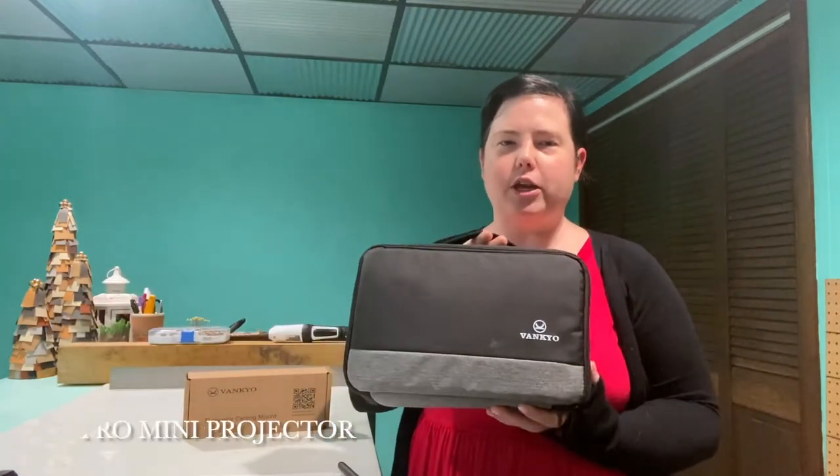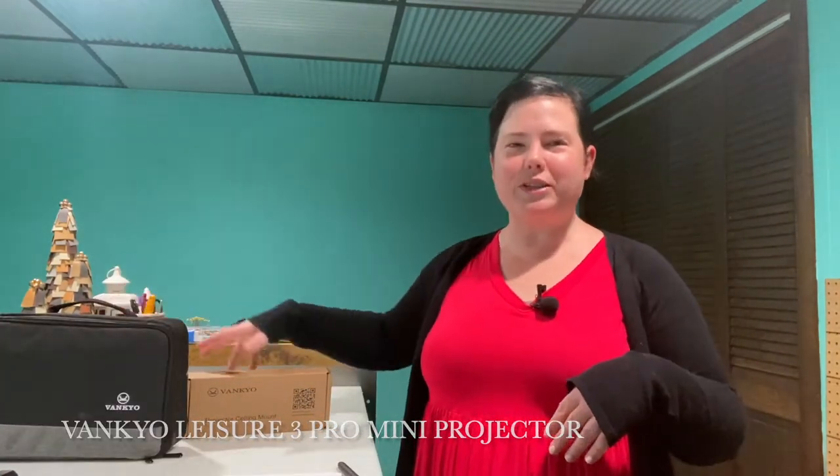Hi everyone! Welcome to Pattern's YouTube channel, formerly New Horizons. My name is Jen. I'm really excited to be here with you today. We are going to go over a projector unboxing — the Vankyo Leisure 3 mini projector. I'm also going to unbox the Universal Vankyo ceiling mount, mount the projector, and then go through calibrating it. I'll make sure you have links to where I found the projector, the mount, and the calibration tool. So if you're as excited as I am, let's get started!